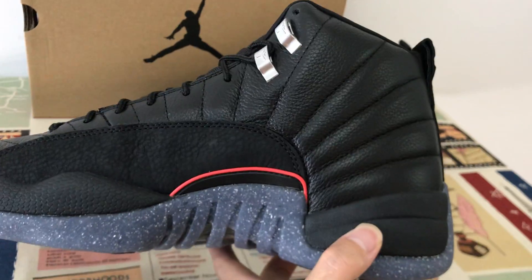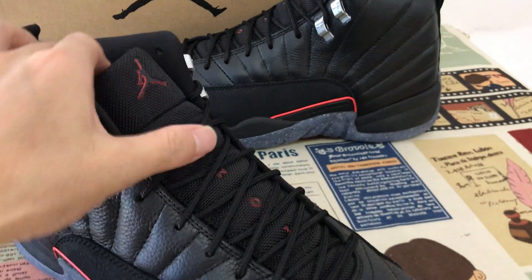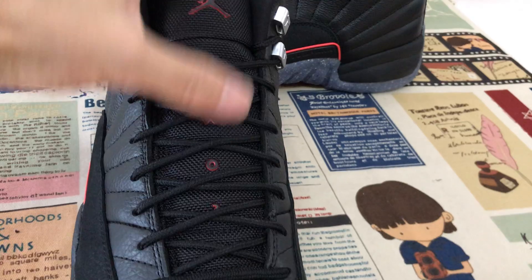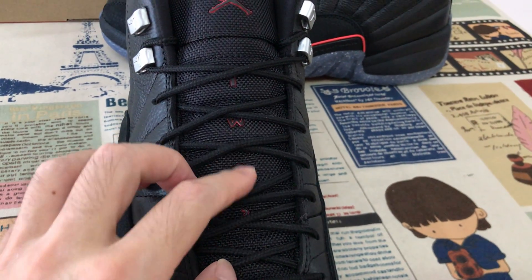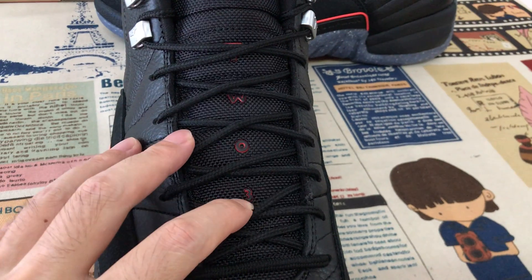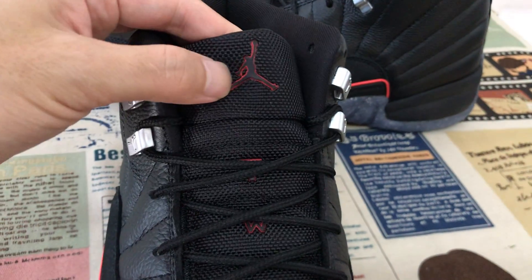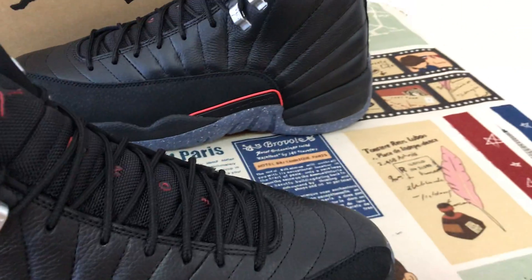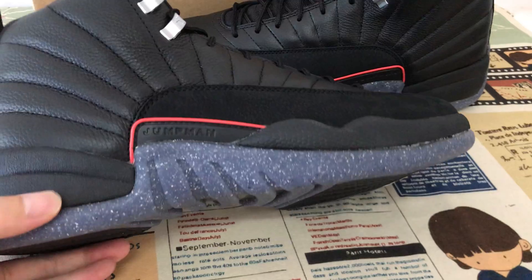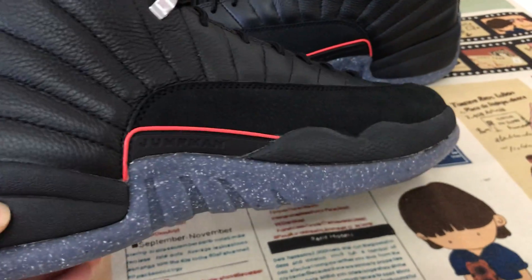Here's the inside view. The tongue features an embossed design with the domain logo. The midsole is a soft black EVA midsole.